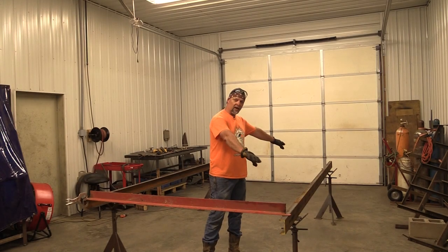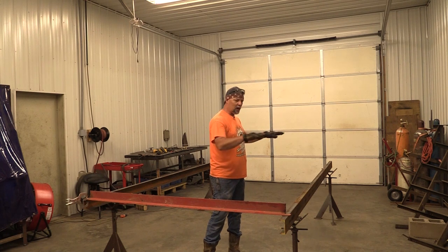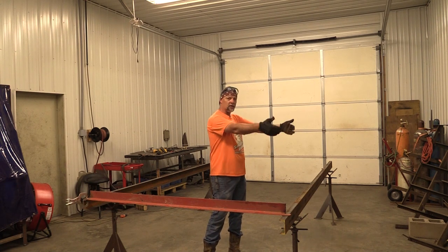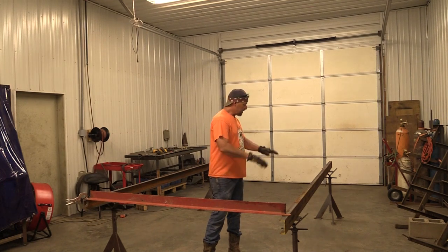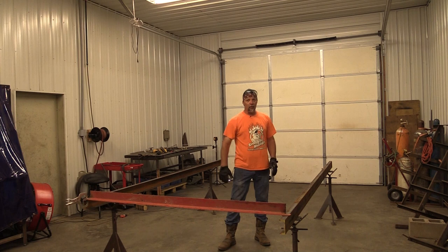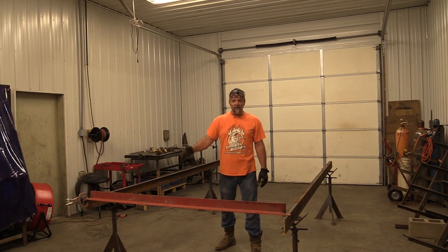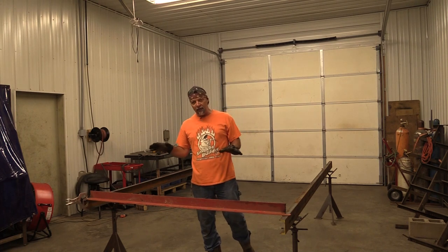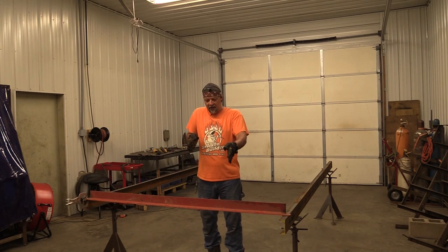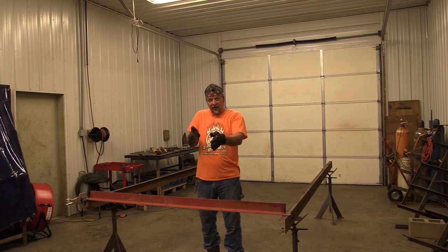We've got our frame rail on this side set up like a cornerstone — it's where we want it in space, it's straight with the wall, that's what I use as a measuring point. We've got this one completely leveled. Once we got this one set in place we're setting this one to it. Now to move things we just got to get these rails to where they're not twisted — they are parallel but right now they're out of kilter with each other.